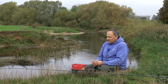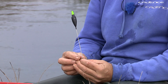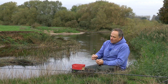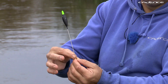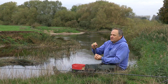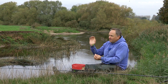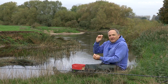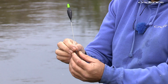Avon and Bollo floats are classified as top and bottom floats. That simply means they're attached with float rubbers at the top and bottom of the float. That's really key for river fishing because it means you can control the float and trot it down the river. You need to be able to present the float and bait correctly to the fish, and these type of floats really help with that.